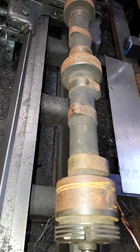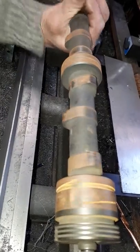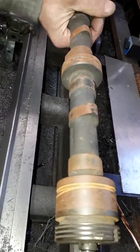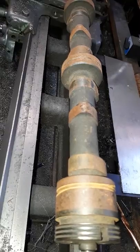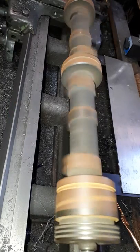Camshaft, Triumph TR6, 1976, rusty. We're going to clean this up just for a demonstration on the capabilities of Multiplaz 3500 technology. This will be a very short clip.